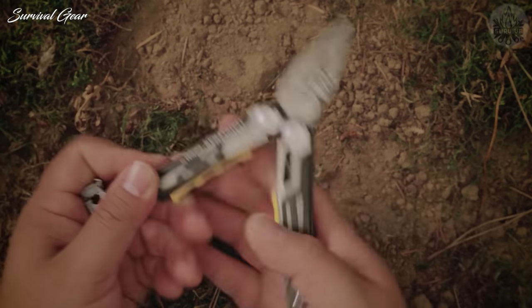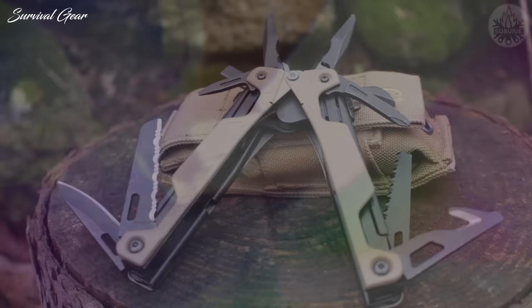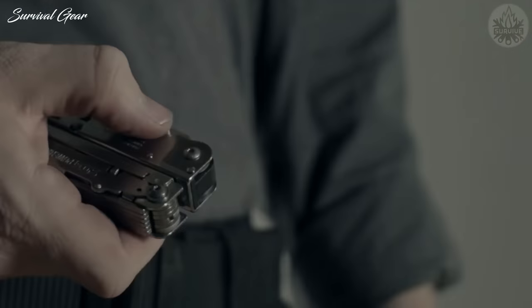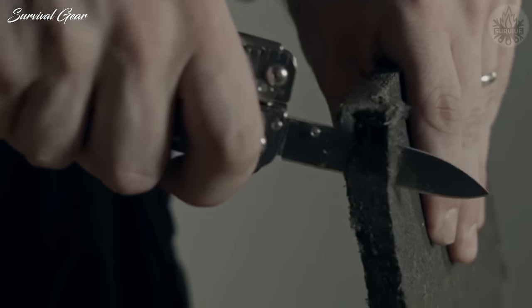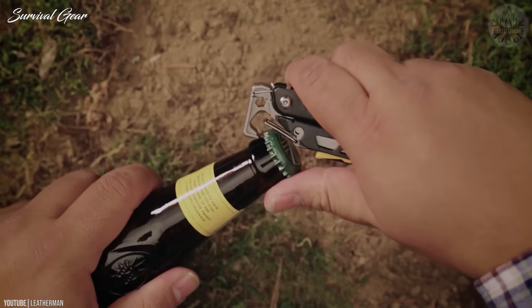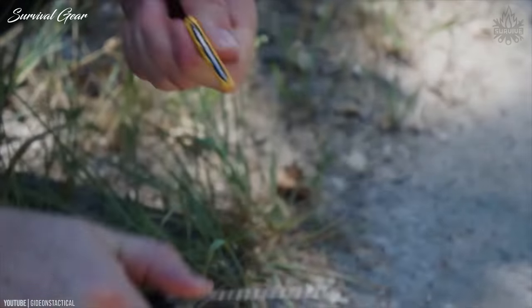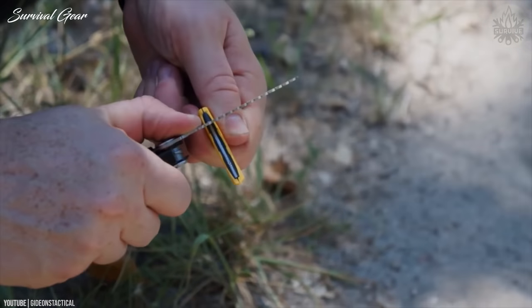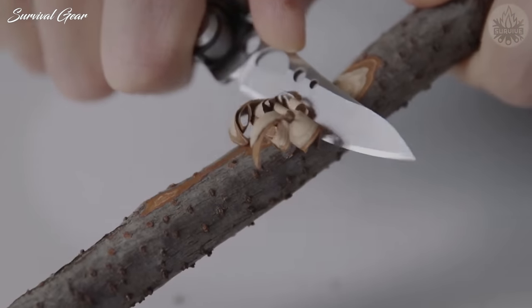When you carry a multi-tool, a whole world of problem-solving and empowerment opens up. The ability to reach into your pocket and pull out a solution to a pressing problem — like a sharp blade, the right-size hex head, or just that trusty bottle opener — is something we should all aim for. After all, there are nearly as many multi-tools to choose from as there are tasks to tackle, and we all want to handle business.